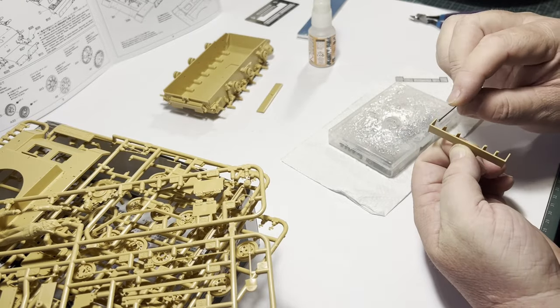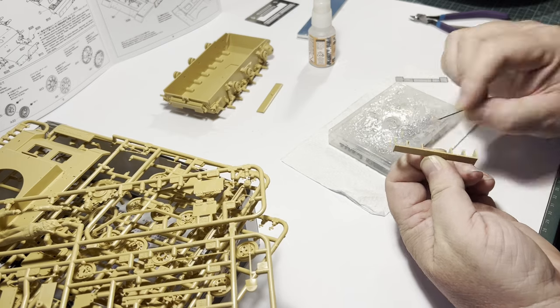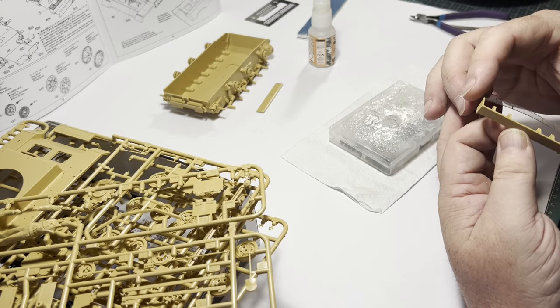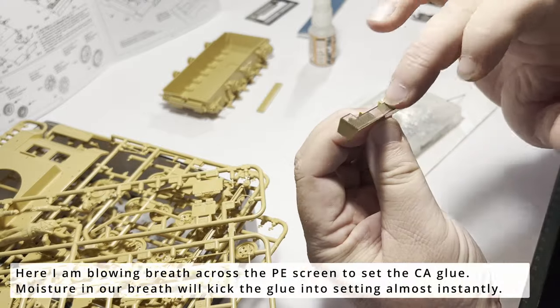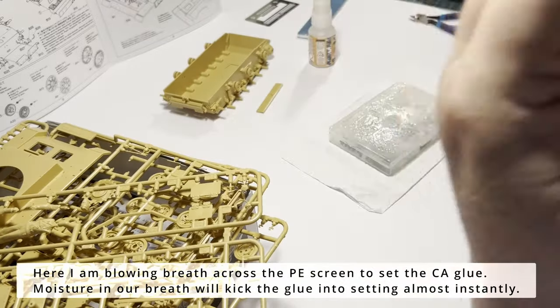If you're going to use CA as a glue of choice — and I think you should if you're going to do photo etch — you absolutely need a good quality de-bonder. Super glue residue on plastic can be hard to remove, as most de-bonders will not just remove the glue but will also react with the plastic you're trying to clean, thus ruining the model. Not ideal.